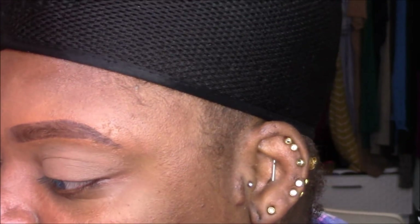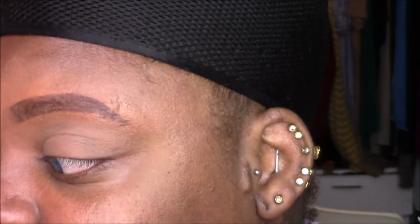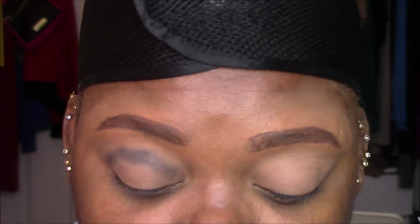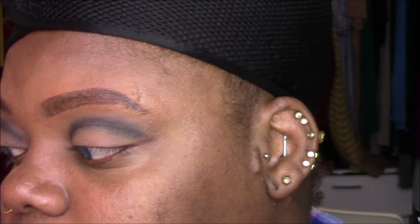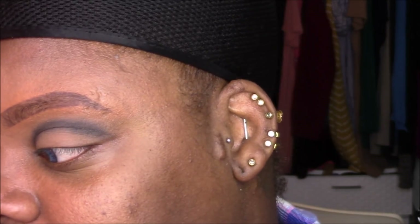Let's see where this takes me. I'm going to start in the crease and take the navy blue to build a nice shape. Then I'll take a small fluffy blending brush and blend out the edges of the navy blue — no product on the brush, just blending out those edges really well.